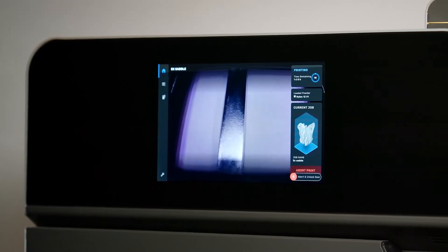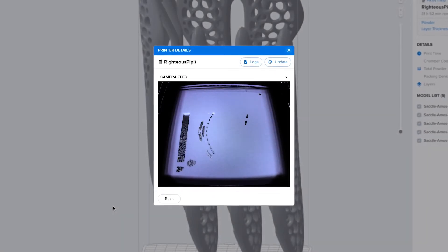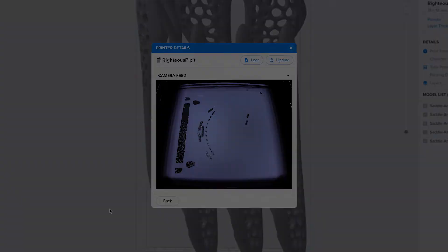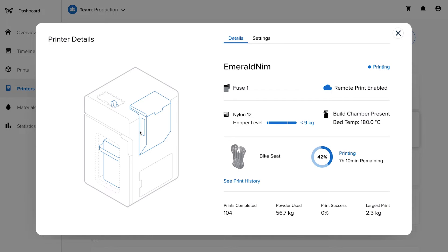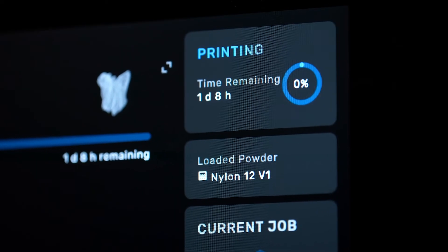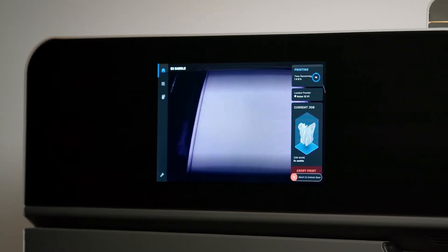During printing, the Fuse One's camera feed provides a live stream of the print bed so you can watch each new layer take shape directly from your computer in PreForm. The online dashboard allows you to monitor print progress and check material supplies, effectively managing a fleet of Formlabs printers and users across locations. The print time shown on the touch screen includes the recommended cooldown time, and your Fuse One will let you know when your parts are cool enough to take out.